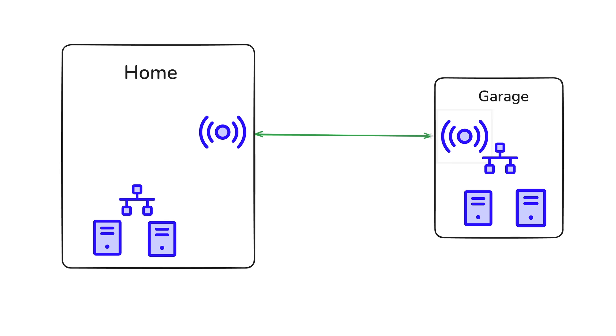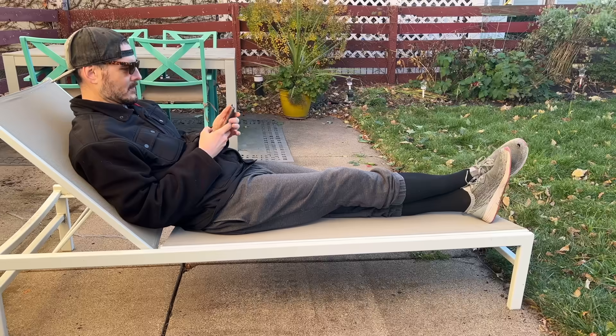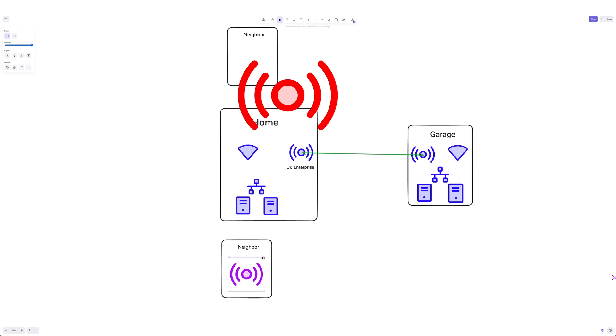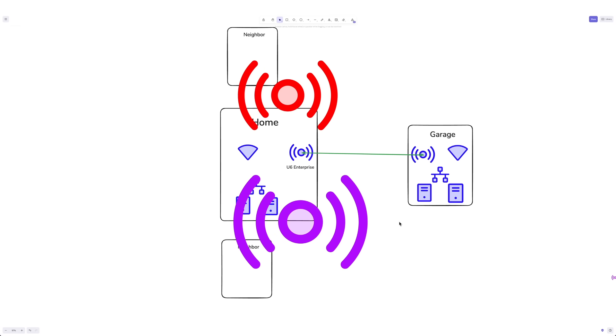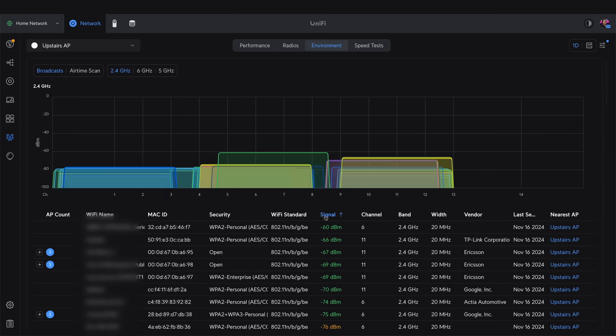I made a big bet on wireless bridge networking a long time ago, and for a while it was great — no wires, flexible setup, total wireless freedom. But as more and more people around me got more powerful access points, the 2.4 gigahertz band turned into a congested mess.